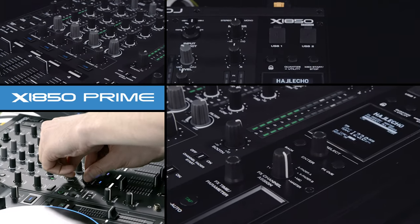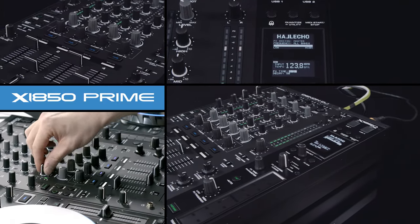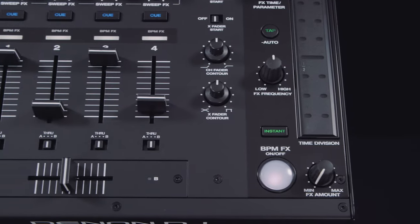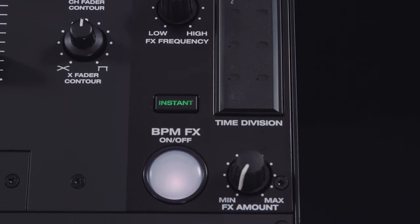Hi and welcome to this overview video of the Denon DJ X1850 Prime Professional DJ Mixer. The X1850 is a 4-channel multi-input assignable digital mixer with BPM and dedicated sweep effects.